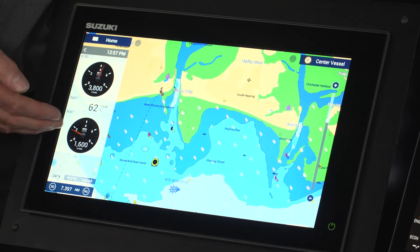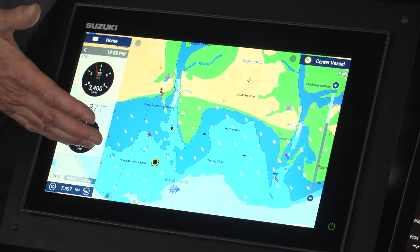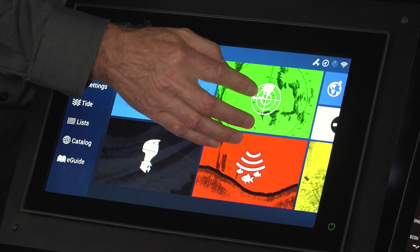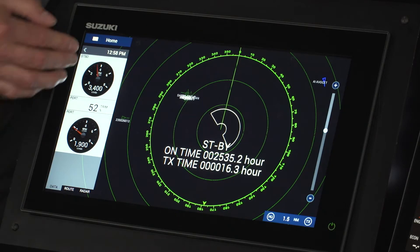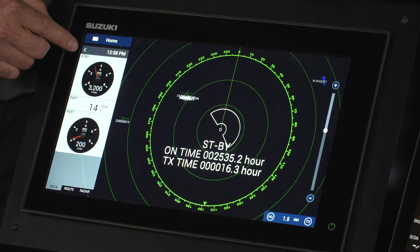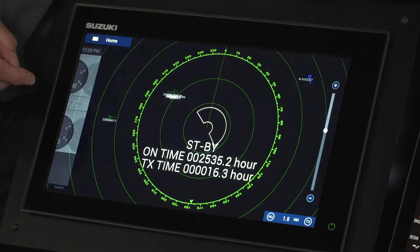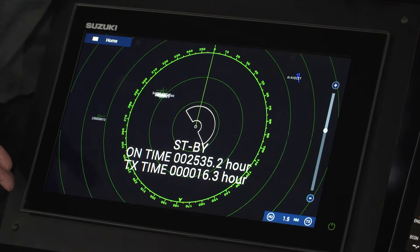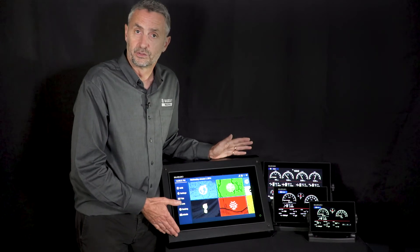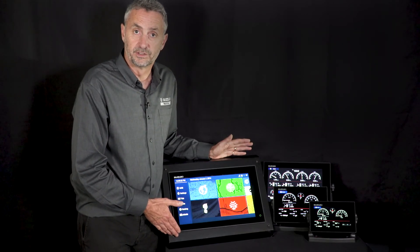Once saved, this information stays with you across screens — switching to radar, for example, keeps it displayed. To remove it, pressing the back arrow collapses it back to full screen. This is another useful function of the Suzuki multifunction displays.